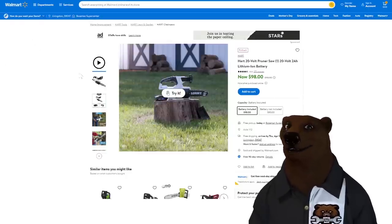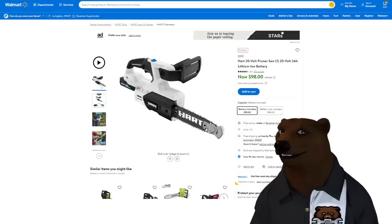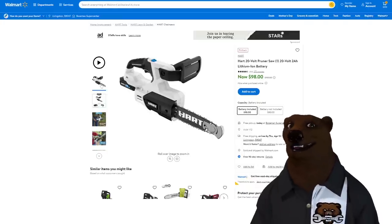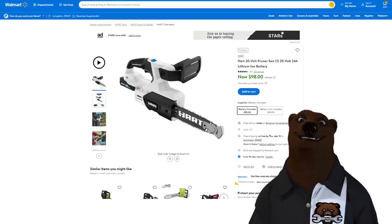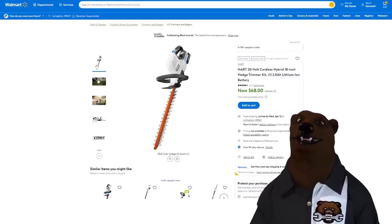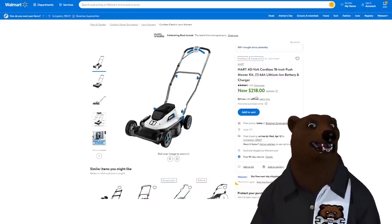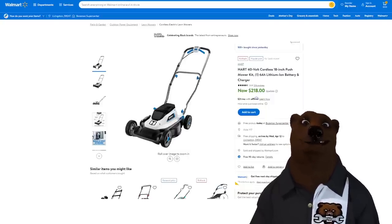We've got what I'll call a macro mini — basically a really tiny chainsaw, I think it's 8-inch or something. Battery included with the kit for $98 with the 2-amp-hour battery and charger. Also the hedge trimmer is $68 with the 2-amp-hour battery and charger. We got the 18-inch mower — I've talked about this one before. Again, light duty, small yards, but it's super light. Comes with the battery and charger at $218. You can be done with your yard in about 20 minutes with this thing.